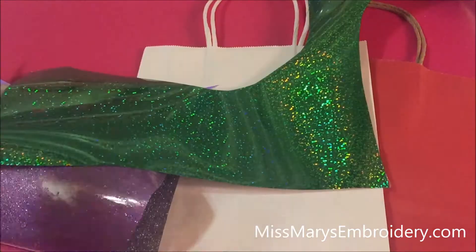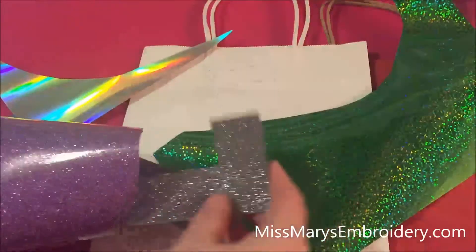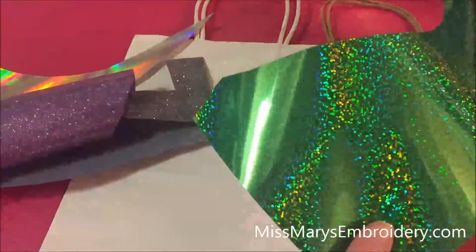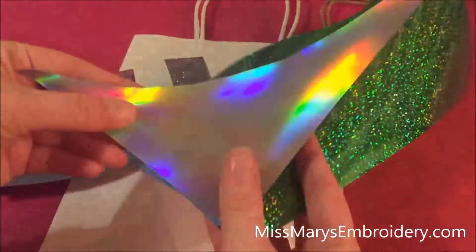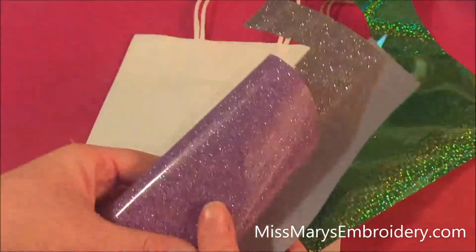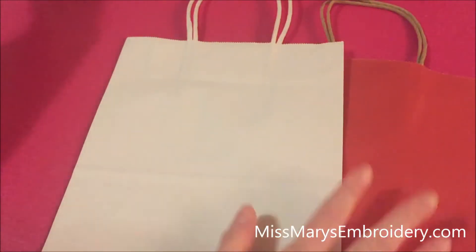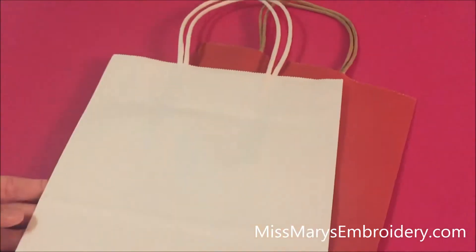So let's show you what you need. You will need your favorite scrap vinyl. You can use holographic for this too — just remember that it is a cold peel. And then any of your favorite glitters, flocked, or anything like that. You're also gonna need a gift bag of some kind, and you can do this on any kind of paper including Christmas cards if you wanted to.